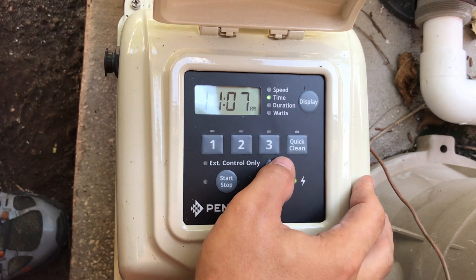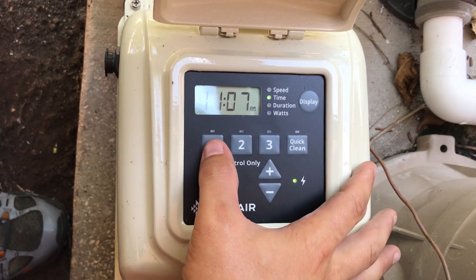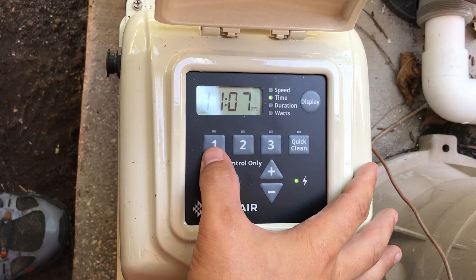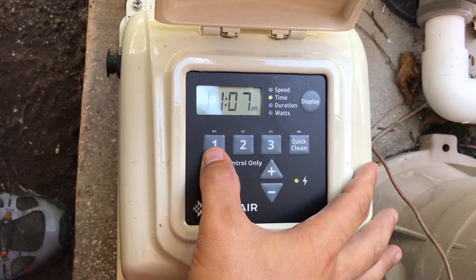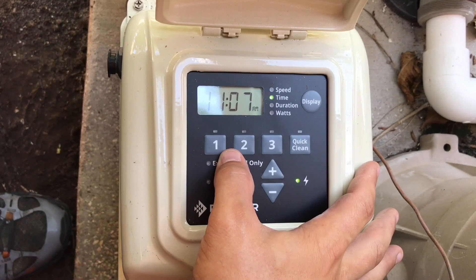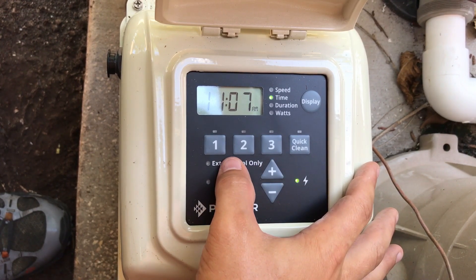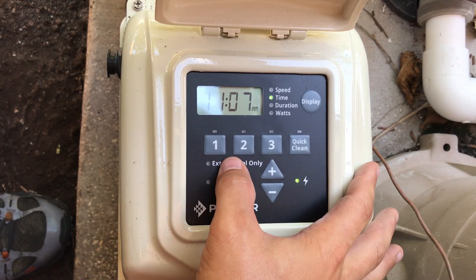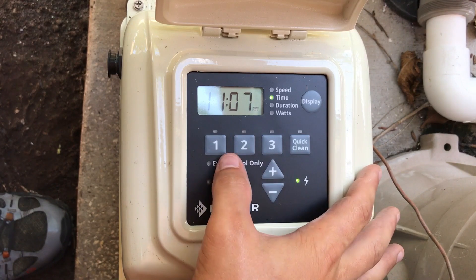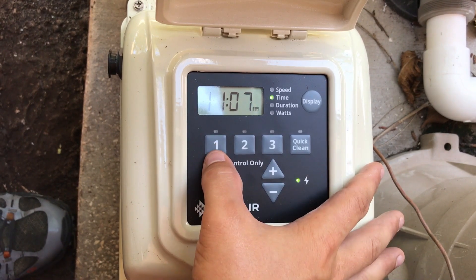This is the three speeds and then quick clean. Quick clean is essentially a timeout mode, and we're going to adjust that as well. These RPM ranges I'm about to put in are based off Pentair's calculator — the most optimal way to make sure you're saving as much power as possible. Put a flow meter after all the equipment, making it the last thing that goes back into the pool, so that way you get an exact gallon per minute. Then you can plug into a calculator and get exact RPM ranges to make sure you're saving as much power as possible.